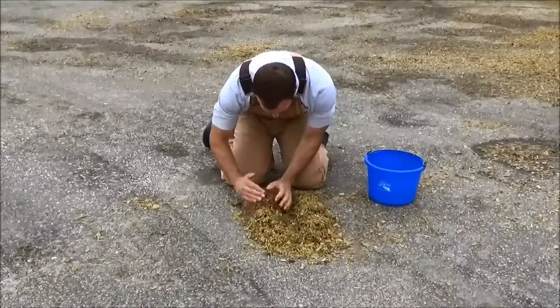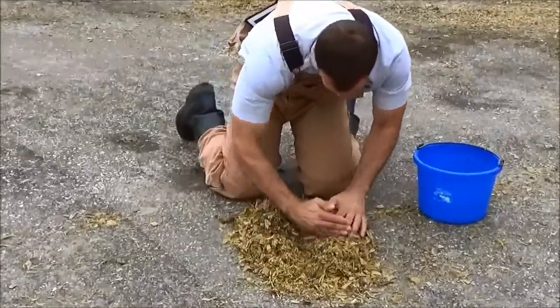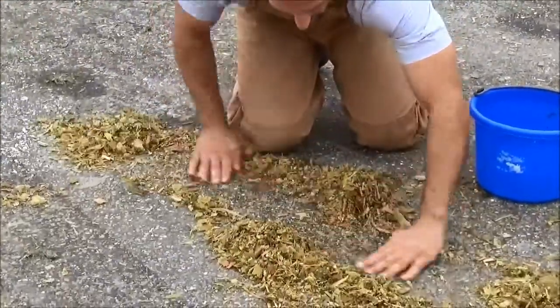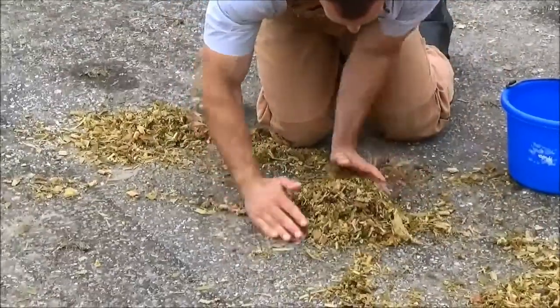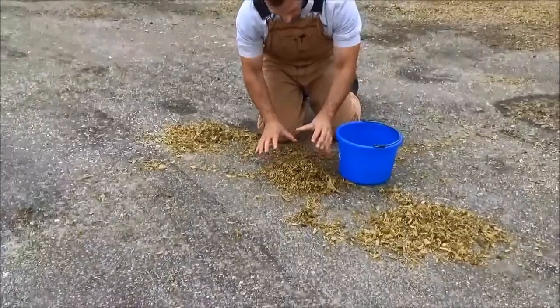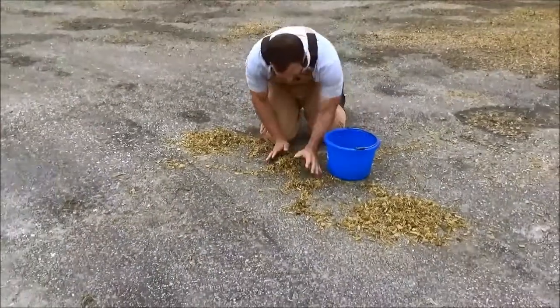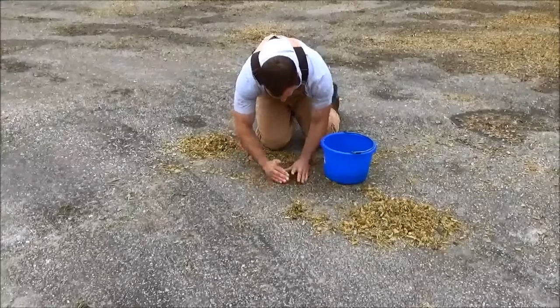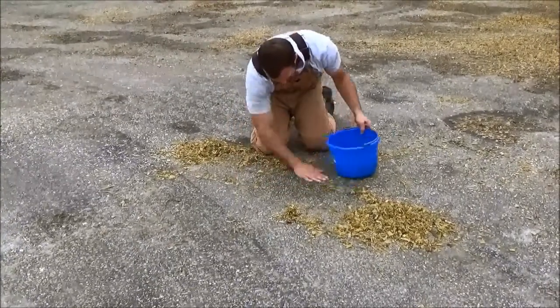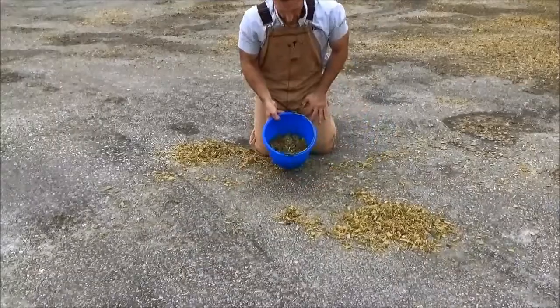Crudely divide the sample into quarters — one, two, three, four. We're going to discard two quarters and bring two back together. This is still too large for my quart-size sample bag — still too much sample to send to a laboratory. Having a flat, clean surface is important so we don't lose any grain or fines.